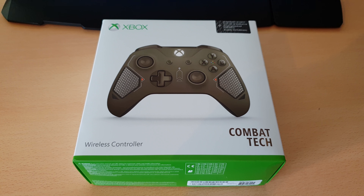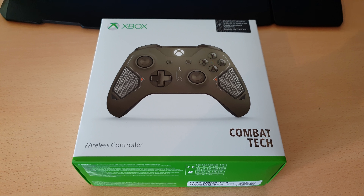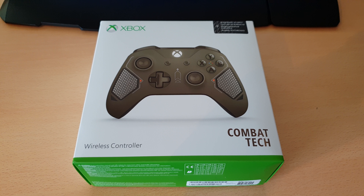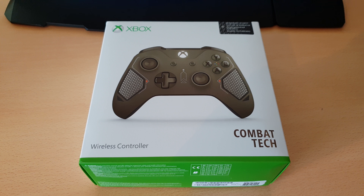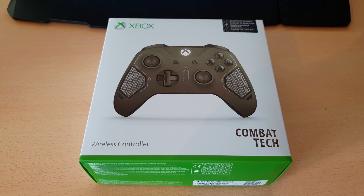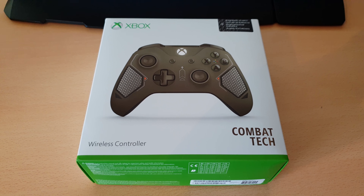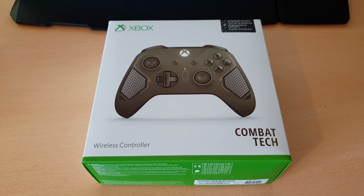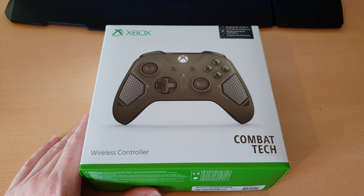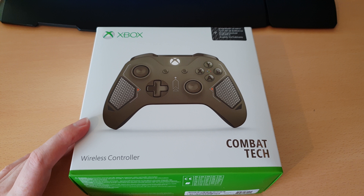Hey guys, welcome to another video. This time we've got the Combat Tech Controller, which is the next controller in the series of tech controllers. Possibly even the last controller in the series, because they're bringing out a new line of controllers soon. They'll be out in a few weeks, or at least the first one will. Let's have a look at this one first.